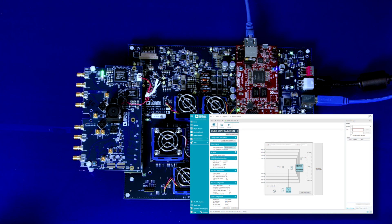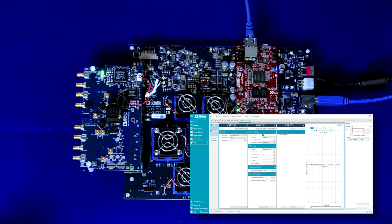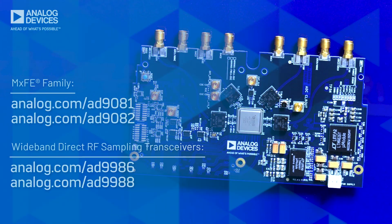The ACE GUI allows for quick device setup and evaluation. The user guide also offers information on how to interface the MXFE evaluation board with standard FPGA carrier cards. Thanks for watching. For more information, please check out the MXFE products at analog.com.